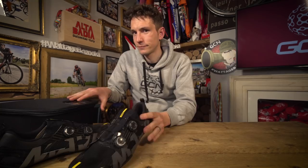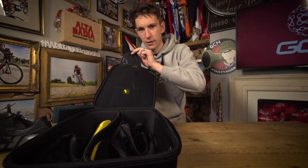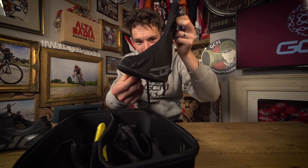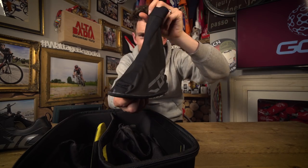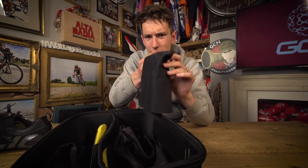But in the meantime, I thought I'd show you something kind of cool. Custom overshoes — look at that, that's a nice touch. Also in here, a cleaning cloth, in a dedicated cleaning cloth pocket.